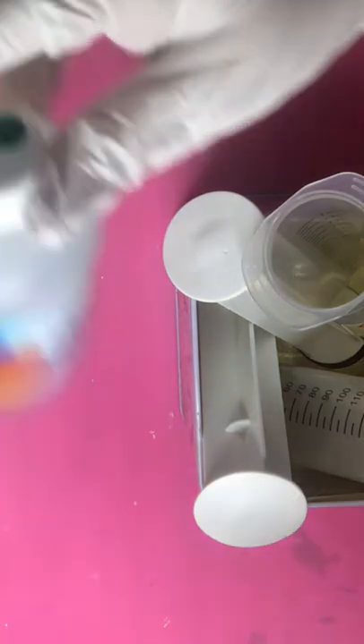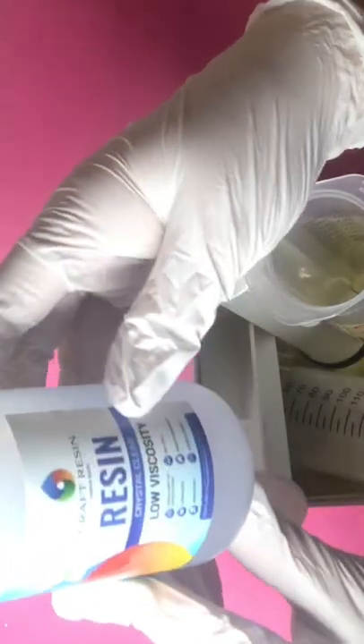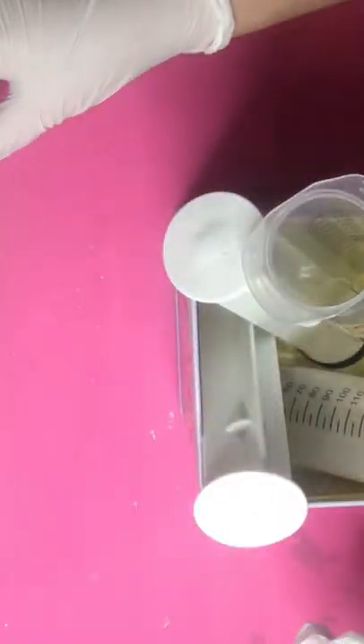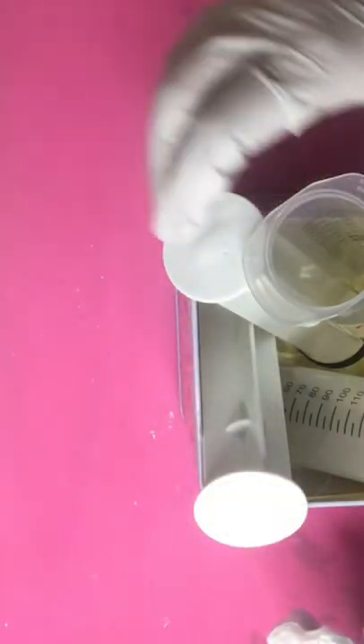I'm using large syringes and craft resin because I really love the low viscosity for doing cup pours. I'm taking these bottles and putting them into syringes that are already pre-marked and ready to go.